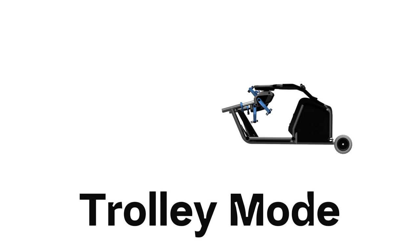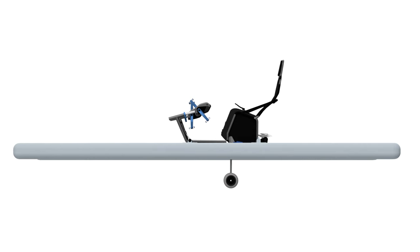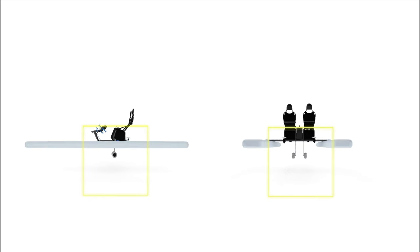Otter is designed for easy launching. Pull it like a trolley, unfold the seats and slide in the hulls and you're ready. With the launching wheels down you can slip it from any beach or boat ramp without heavy lifting. Once in the water, fold up the wheels and lower the motors and off you go.